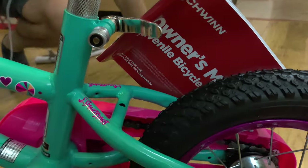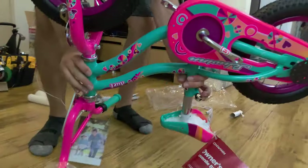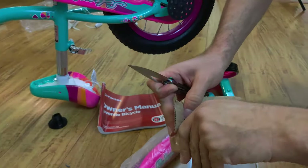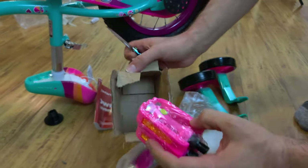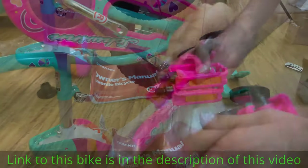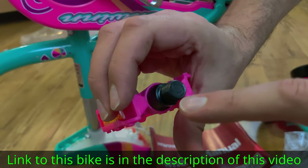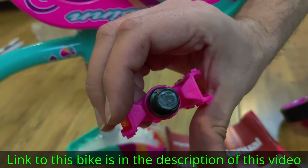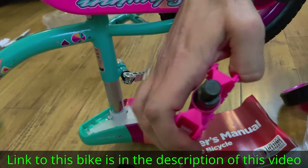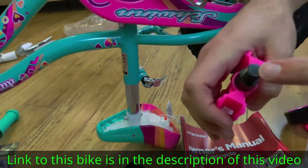At this point, I'd recommend you flip the whole bike upside down and start working on the pedals. For this bike, right at this end it has an 'L' for left, and on the other one it should say 'R' for right. So that's the right side and that's the left side.